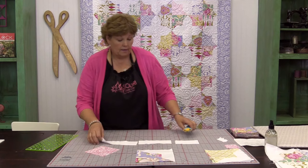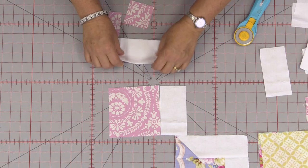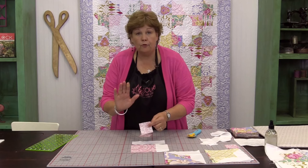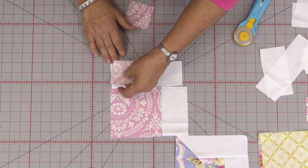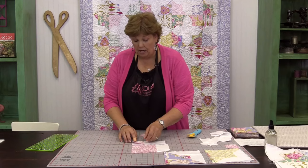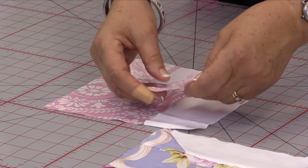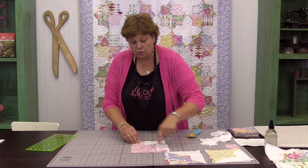These strips right here are going to go around this block — one's going to go this way and one's going to go this way. It's important that we snowball these corners, but we have to snowball them before we put the strip on because we want them to go the right direction. I'm creasing a line in here just like this, so now I have a sew line. I put it on my block and fold it back to check — it's not right so I'm going to turn it this way. This is the shape we want our blocks to look. I do this because I'm angle-challenged — I just can't seem to get it going in the right direction the first time. These should kind of go straight across like this when you get them sewn on.